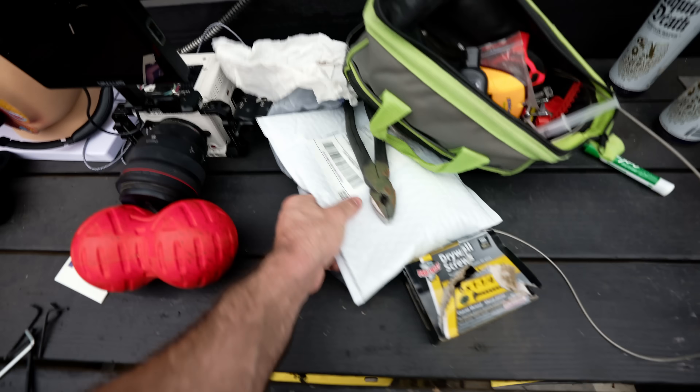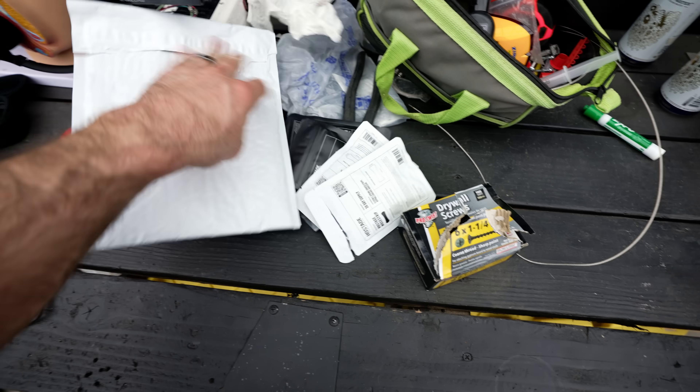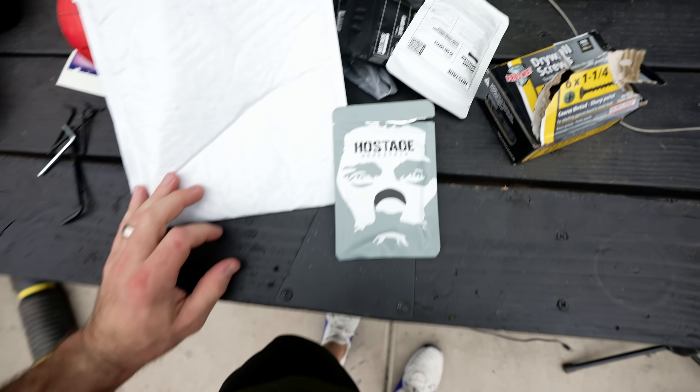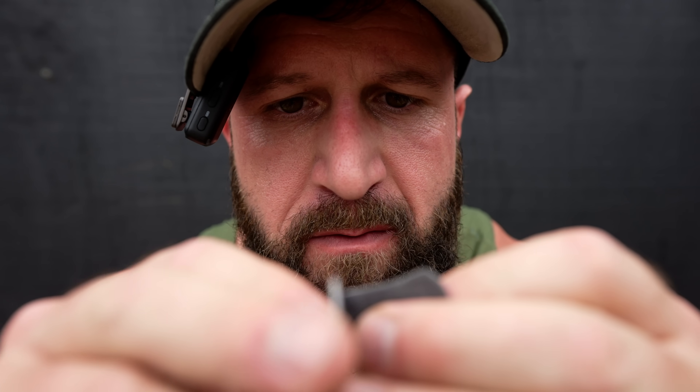Side note — I'm a big fan of nose strips. I wear them to bed, I wear them when I work out. My favorite ones are these black ones by Hostage Tape, but I have a big oily nose, so I told them they don't stick as well as they should, and they sent me these. Does that not look like my ugly face? These are supposed to be stickier, so we'll see.